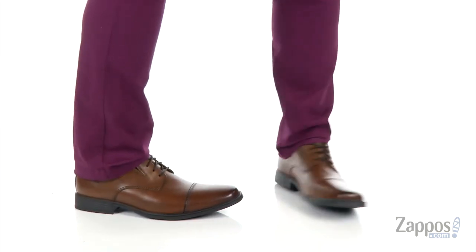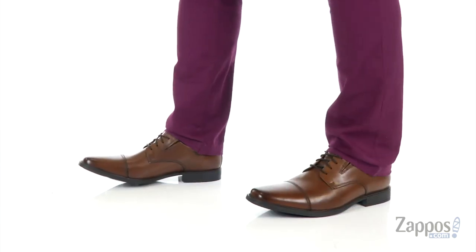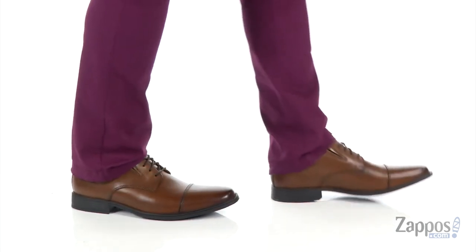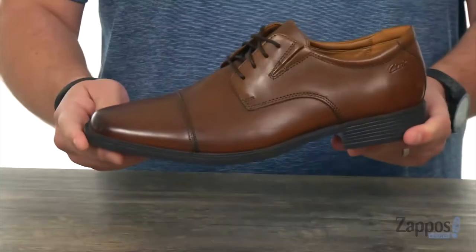Hey everyone, my name is Richard from zappos.com and today we're looking at the Tilden Cap from Clarks. With these guys, you're going to get classic comfort and classic style. They have a really nice leather upper here — it's definitely going to look really great.